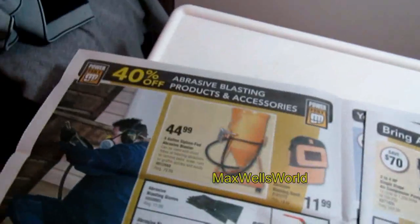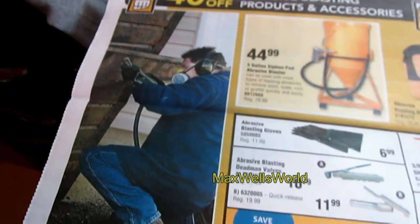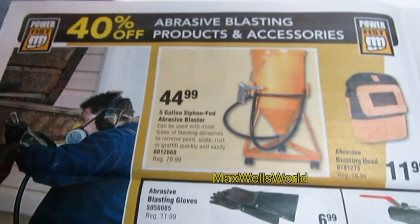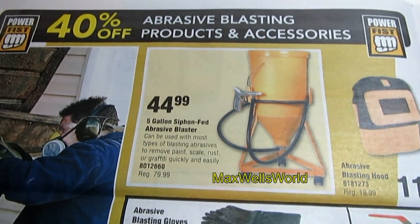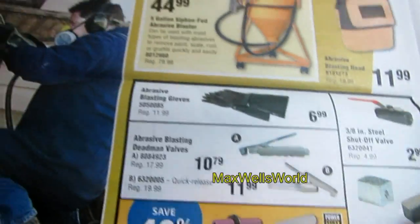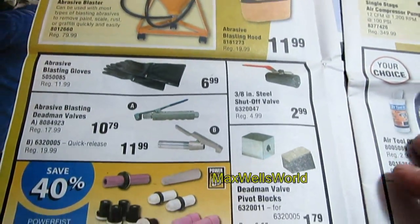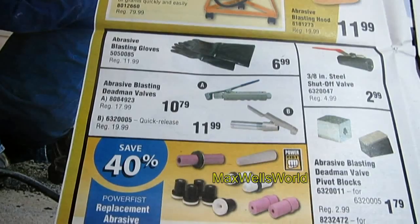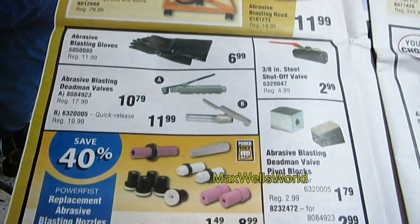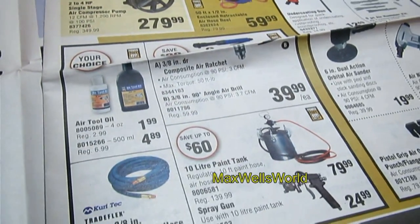Over here sandblasting supplies are on sale — everything from a 5-gallon siphon-feed abrasive blaster down to different dead man valves, gloves, shutoff valves, tips, and other accessories. Then getting back into the air tools section.